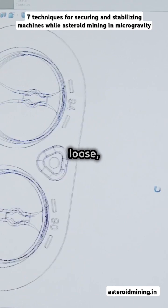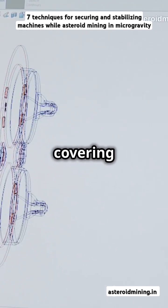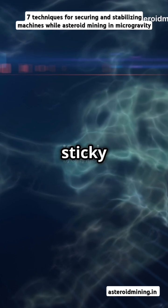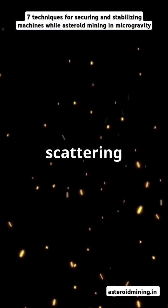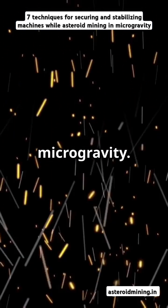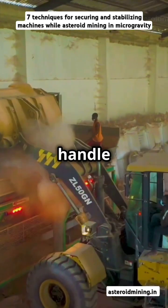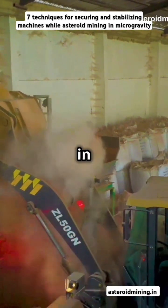Regolith — that loose, unconsolidated material covering asteroids — doesn't behave like your everyday Earth soil. Instead, it clings together with sticky, cohesive forces or flirts by scattering like glitter under microgravity. This means when our equipment seductively caresses the surface, it must handle sudden unwanted motion and dust in microgravity.